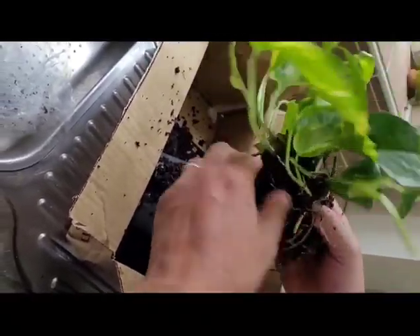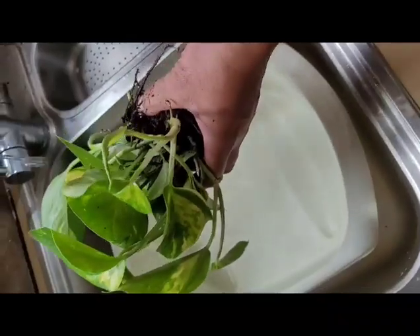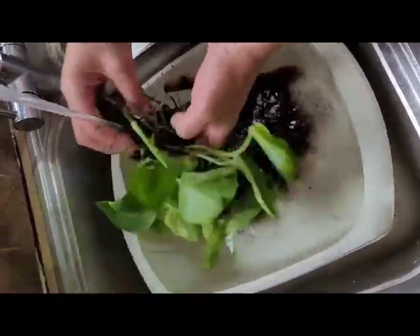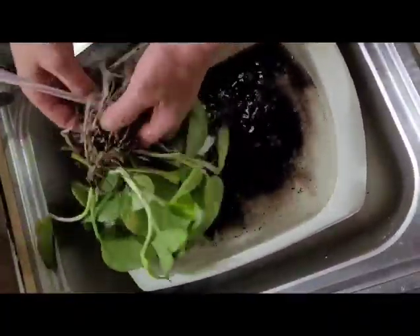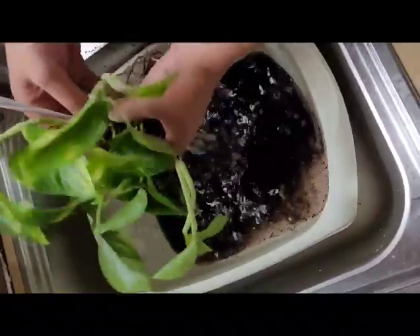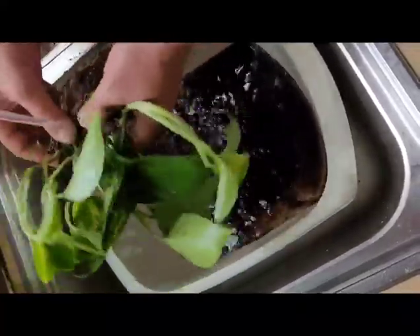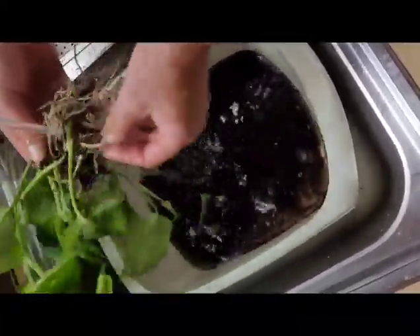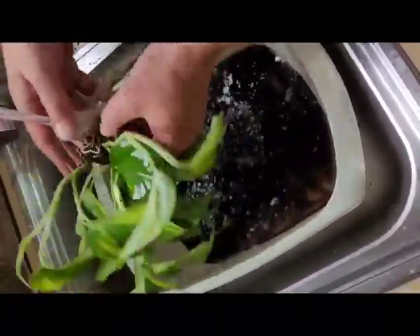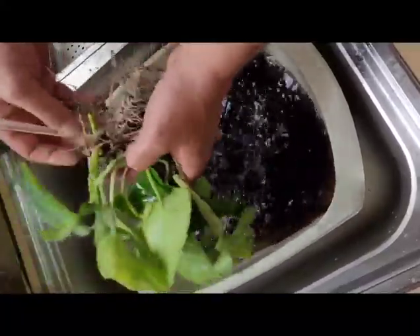I'm just going to start washing out all the soil in the hand basin. You don't want to get this soil down your drain pipe because it will clog up your system underneath the sink, so always use a basin. And if you're lucky enough like me, your wife won't mind you using her hand basin! You can wash all the soil out — there may be snails in here. Snails are okay for your tank but you don't want too many because they can breed. So give it a good wash and then you separate them.